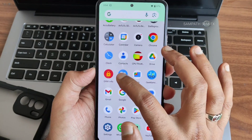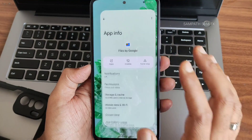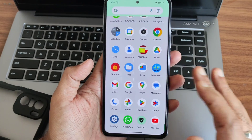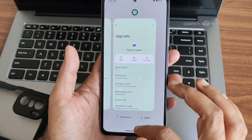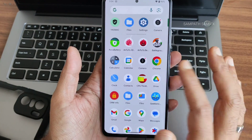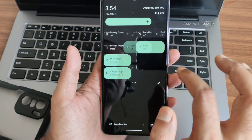There are two file manager apps present — Files by Google and another one. You can disable one since having both is unnecessary. This is a small bug they should fix in an upcoming build. Moving into Settings — the calculator, camera, and settings apps are all present.